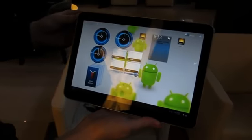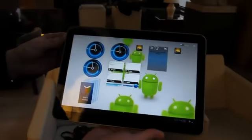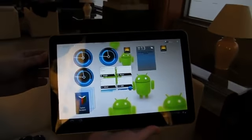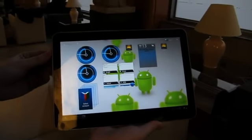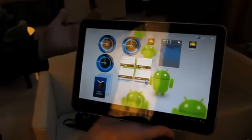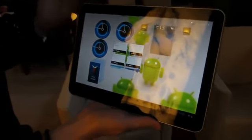Hey guys, this is Joanna Fern at Gadget and I'm here at Mobile World Congress checking out a new tablet from Samsung. We've heard about this one throughout the weekend and actually for the past month or so. This is the Galaxy Tab 2 as we thought it was supposed to be called — it's actually the Galaxy Tab 10.1.